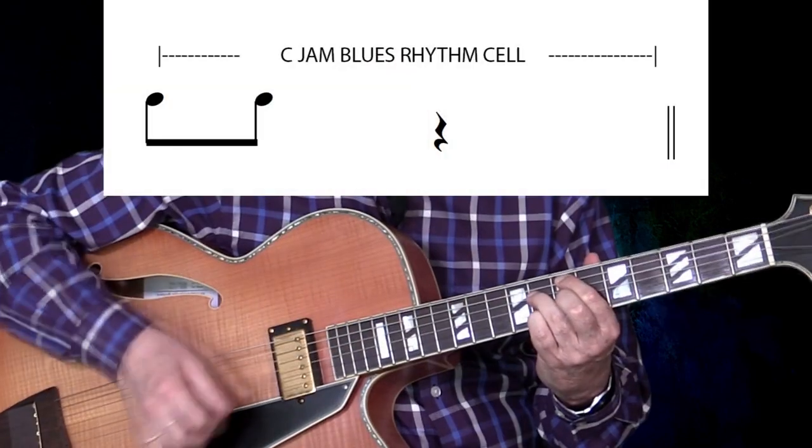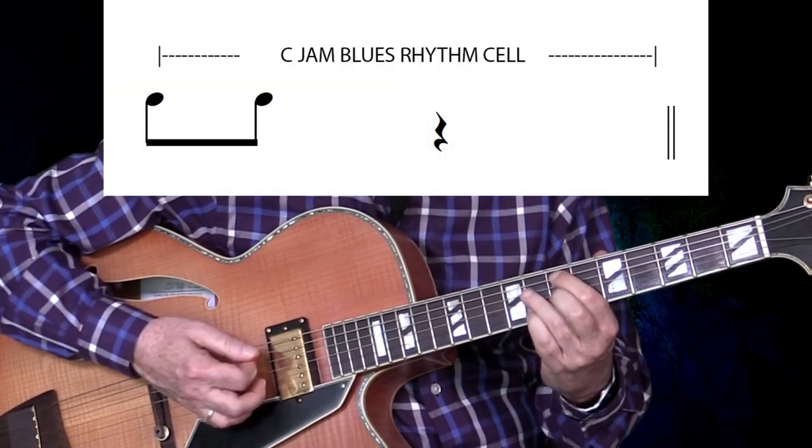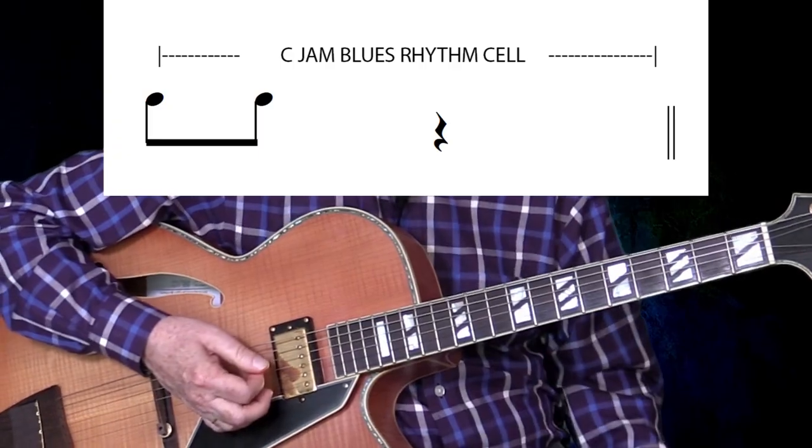Groove and High was written by Dizzy Gillespie later in 1945. And here it is in C-Jam Blues. One, two, three, four.